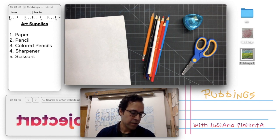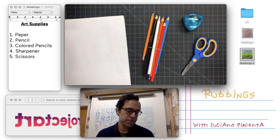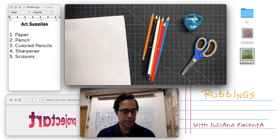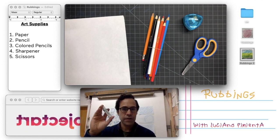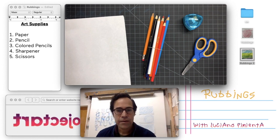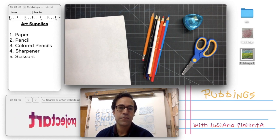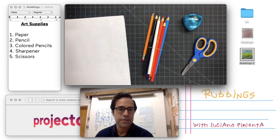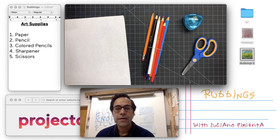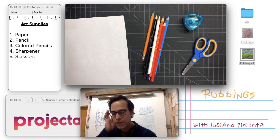These next materials are optional if you have them: a ruler or straight edge, a hole punch — I'll show you what we use that for later — and some type of glue. I have paste here. If you don't have colored pencils you can also use this technique using crayons, chalk pastels, or oil pastels. If you're missing anything pause the video, go ahead and grab the items and come back. If you already have everything, let's go ahead and begin.